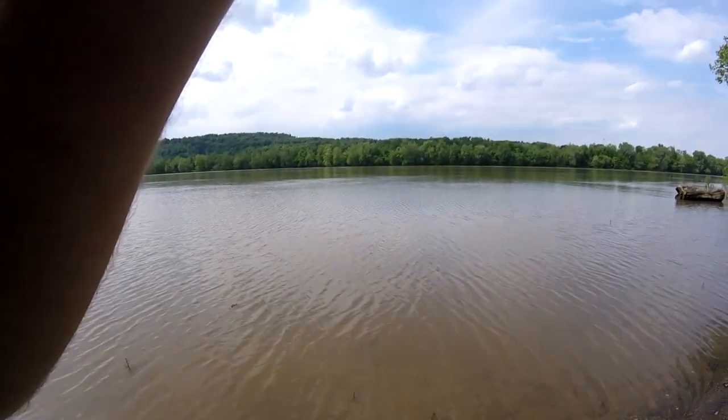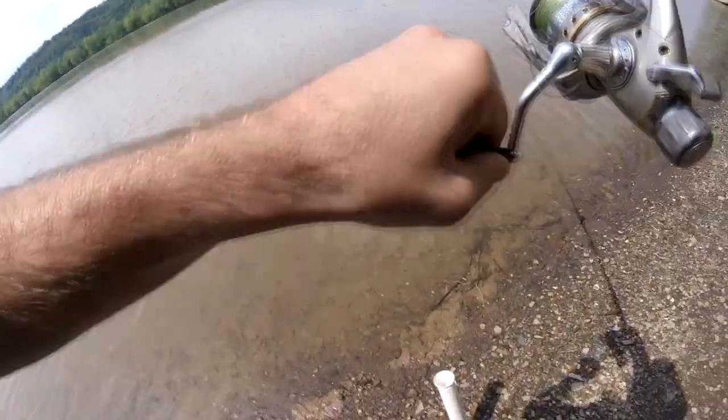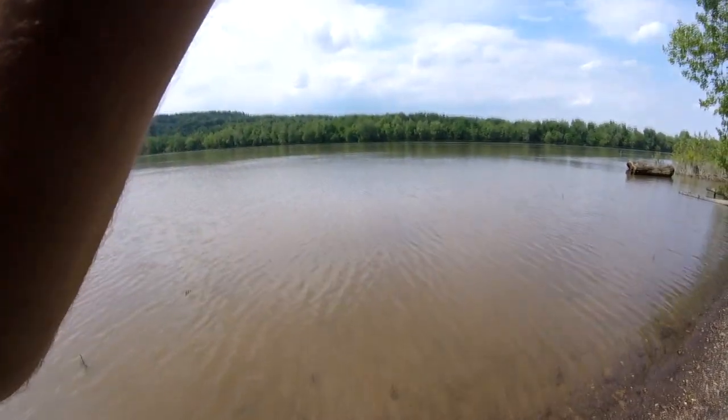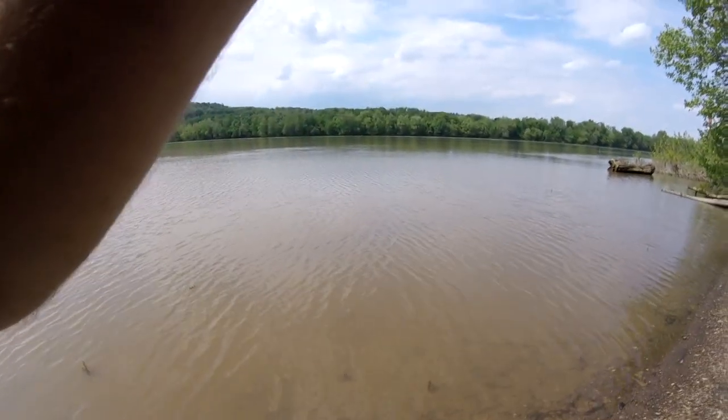Alright, we've got a fish on - right in the mouth of that creek. Good sized one. He's a feisty guy, definitely feisty. Definitely a channel cat guys, definitely a channel. He's way out - he ran for a good 20 yards or so. He's way out there still.